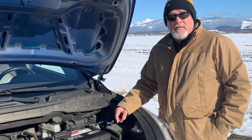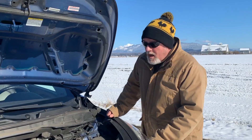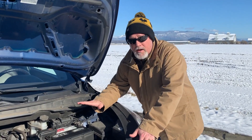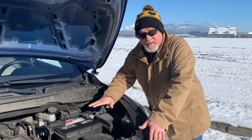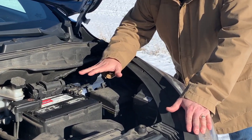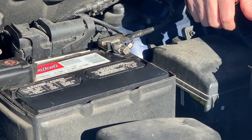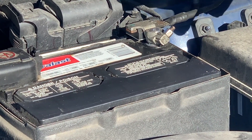We're going to talk about cold cranking amps and how important that is. Corrosion can disrupt the amount of cold cranking amps that your battery puts out to the starter, so it's very important that you make sure all that corrosion is gone.